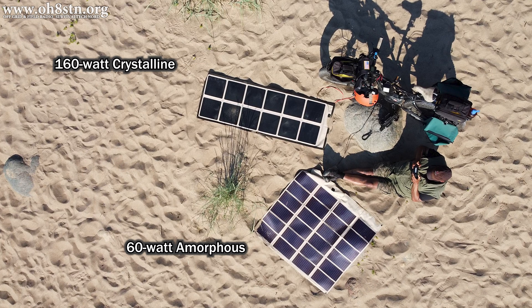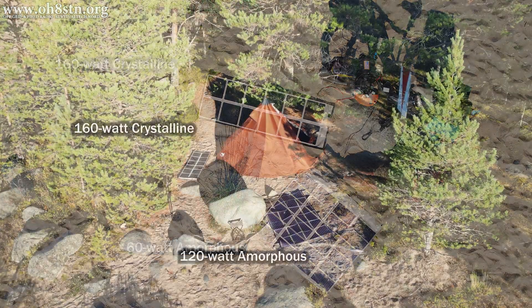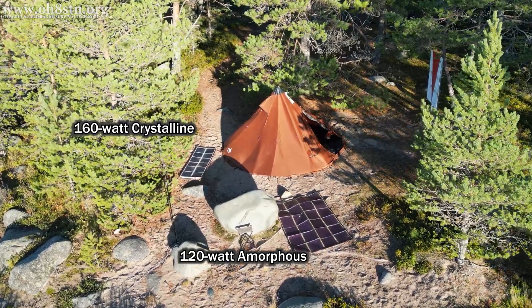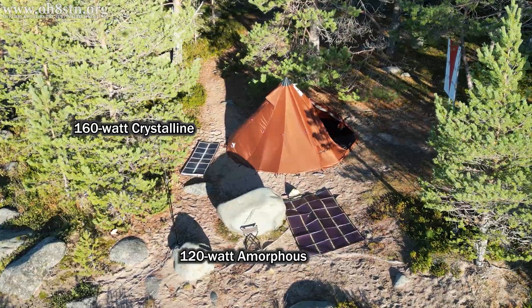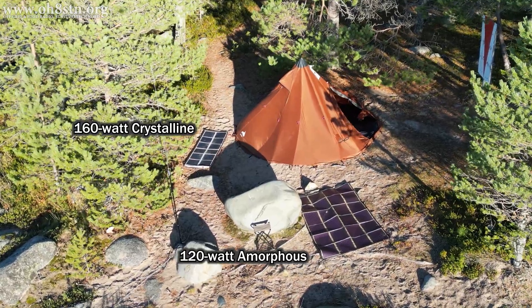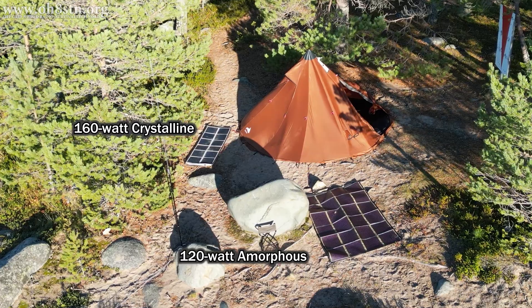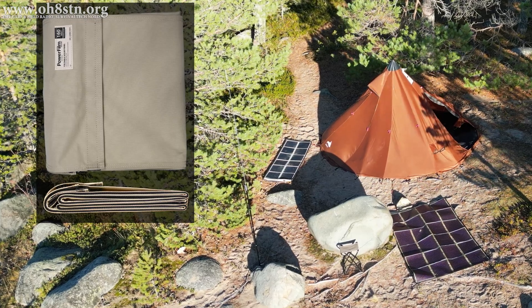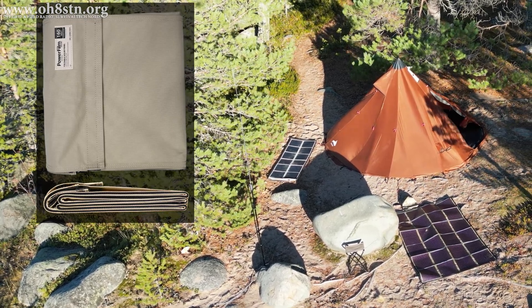Don't get them mixed up, because the very first observation you should make is that the 160 watt crystalline panel is much smaller than the 60 watt amorphous panel I normally use when operating man portable. Even if we compare it to the 120 watt amorphous panel I often use for the field station, you can see the 160 watt crystalline panel is even smaller than that. This means we can get a heck of a lot more power in a much smaller footprint in the field, and they pack flat and compact, just like the amorphous series.